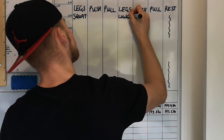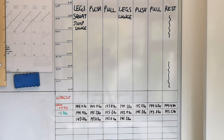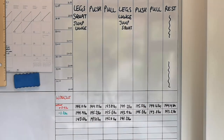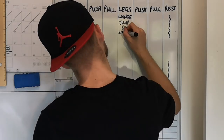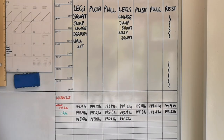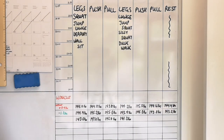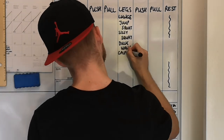Starting with the leg days, I want to mirror an actual gym routine and get compounds like squats and lunges involved. To keep some variance, on the leg day I do squats I'll throw in jumping lunges, and on the leg day I do lunges I'll throw in jumping squats. With main compounds taken care of, I'll look toward bodyweight deadlifts and sissy squats as secondary compounds. I also like throwing in things like wall sits and low duck walks to really fatigue and challenge the muscle over time.